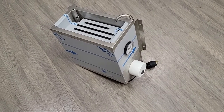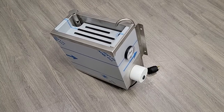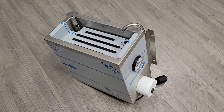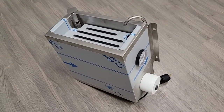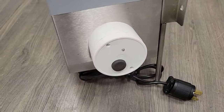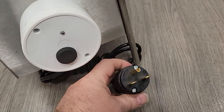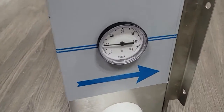Thank you for coming to see a machine services video. Here I'm going to be showing you our knife sterilizer with overflow control. Over here you have the thermostat, here is the plug, and this is the temperature reading. Over here is the water in and the overflow.